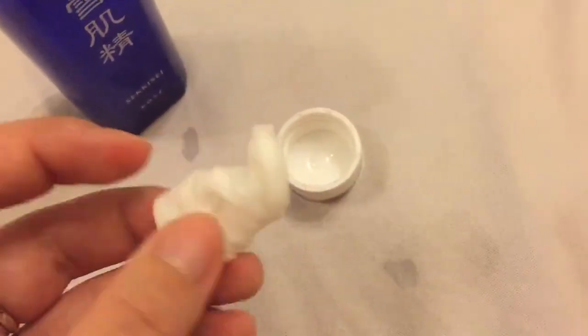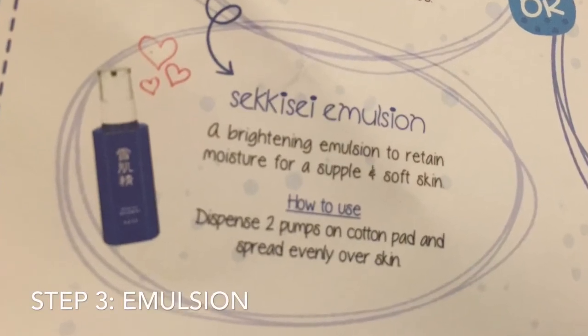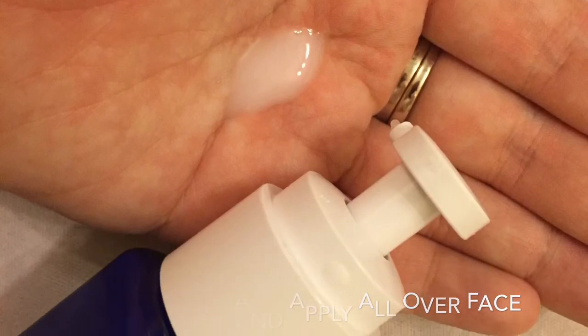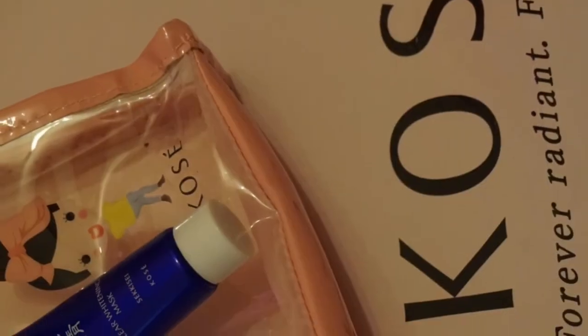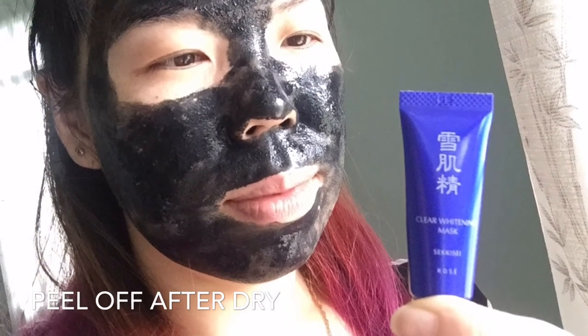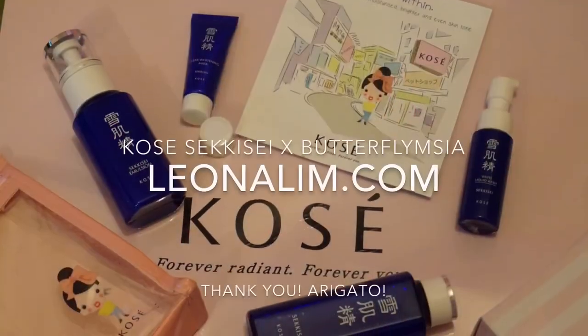So what happens is what it looks like — I'm using the lid, so there it looks like...